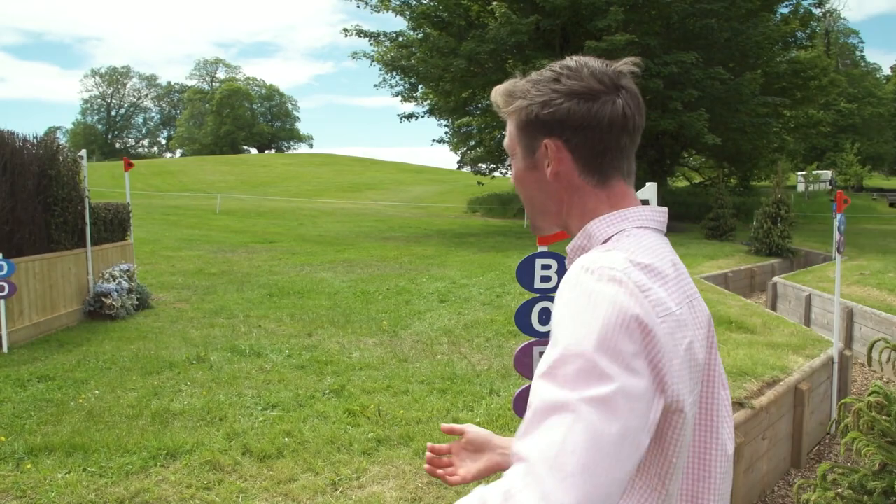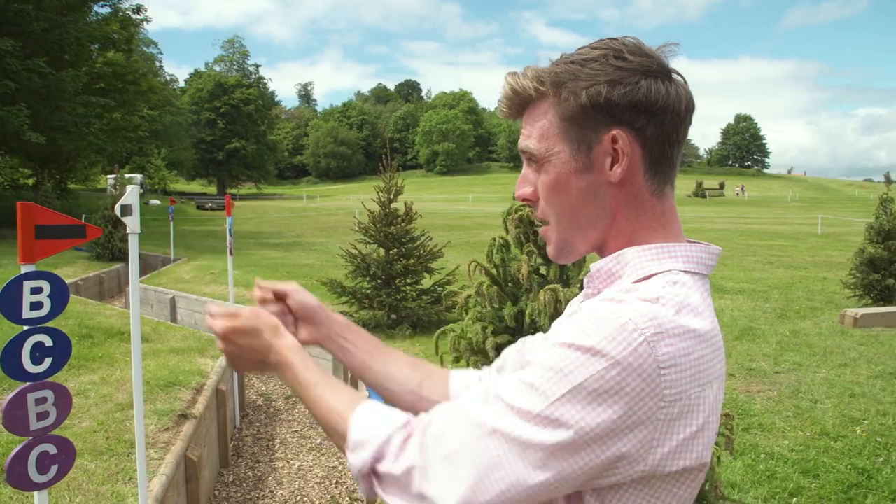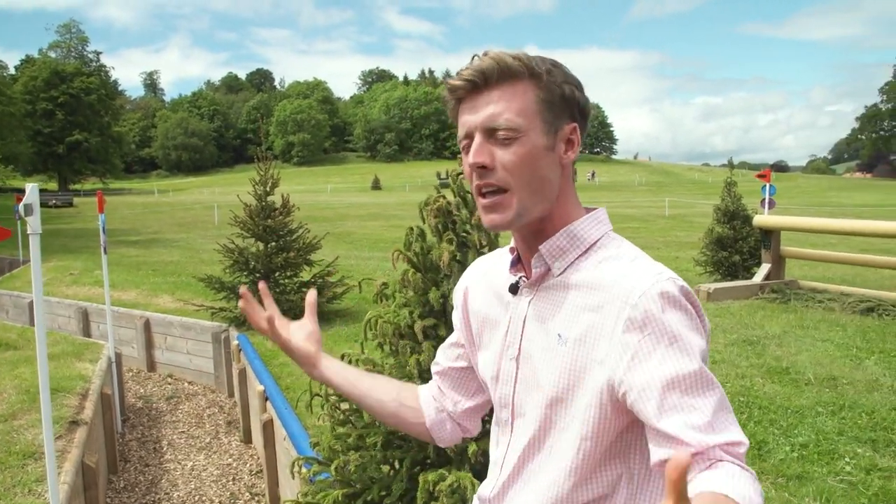The horses can't really come over this and read the question early enough, so it's up to the riders to really get them back and steer where they're going to go. Then there is a long route.